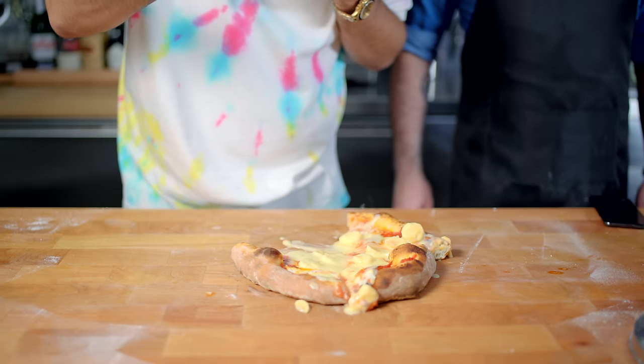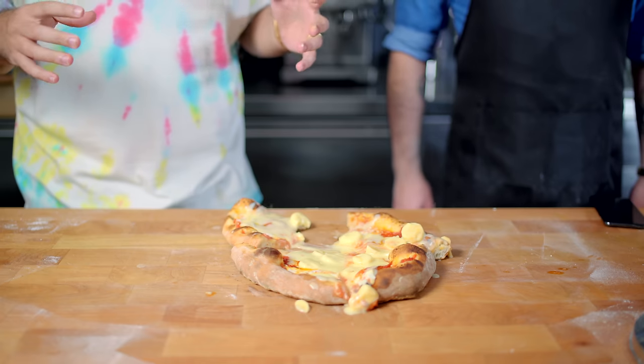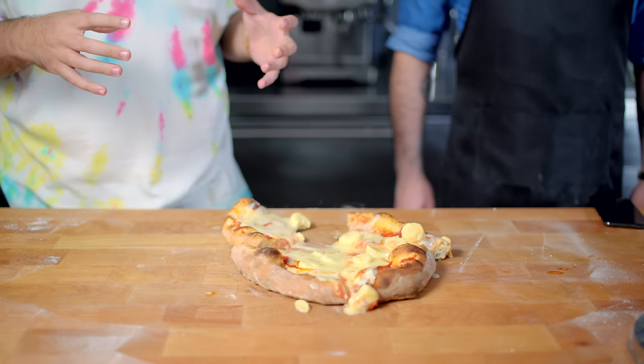It's one of the better-looking pizzas I've ever made. It tastes like a child's lunch got mixed up.